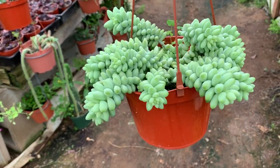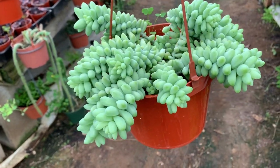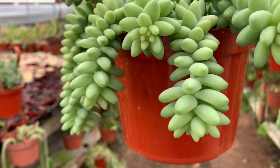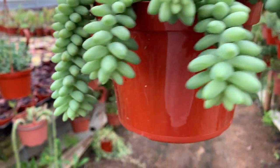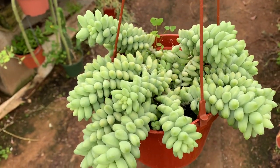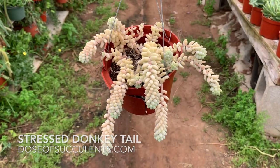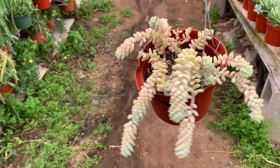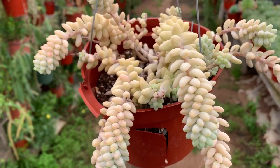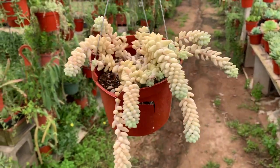This is the Sedum Donkey Tail. This is a very gorgeous plant and these hang super long to the floor. My mom has one that is dangling to the floor — she's had it in just a pot dangling over on the side and it's all over now. This is how it looks when it's stressed: it gets that pastel white color with a little bit of blue. It's gorgeous. I prefer it this way, actually, and that's how it gets with less water and more sun.